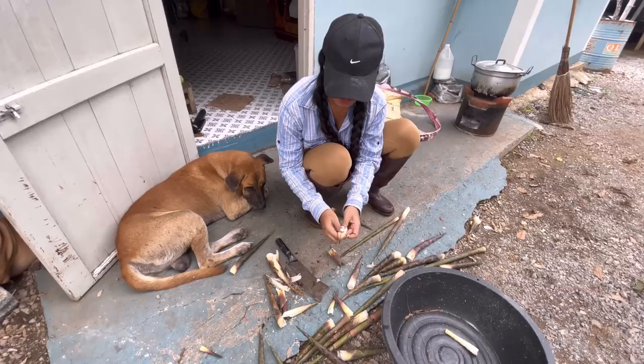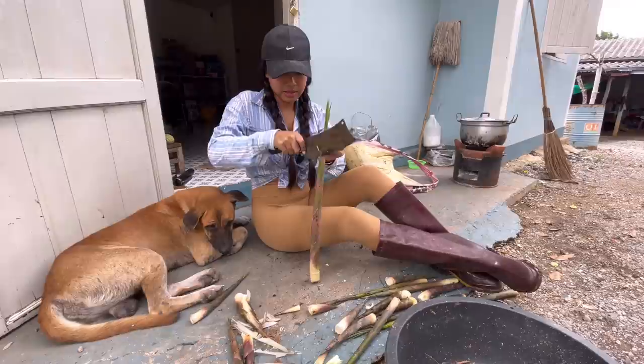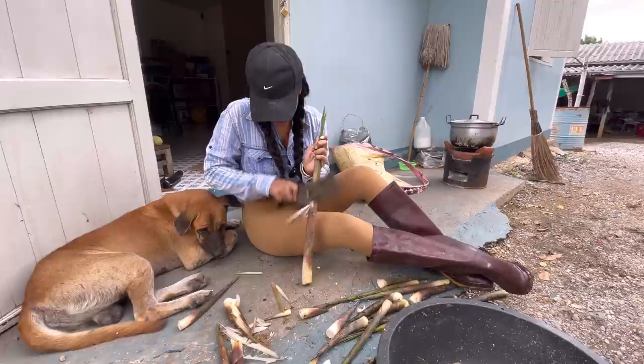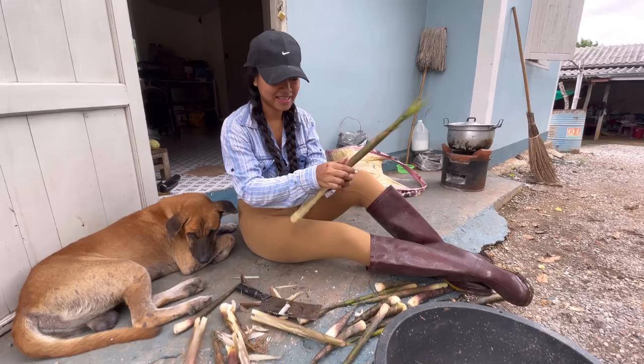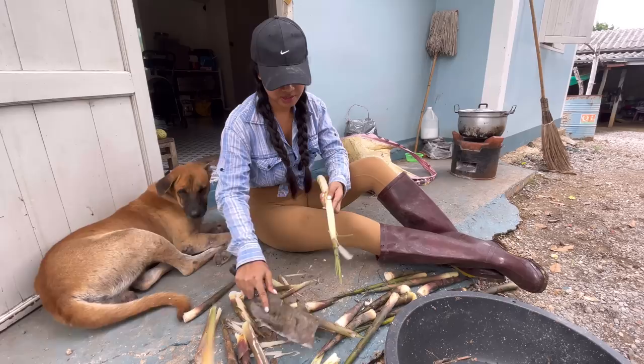Alright, getting there — but be careful, this is very itchy. I don't recommend this for everyone, but if you want to experience Thai life then I recommend you to try it. Let's do the big one — I'm gonna sit on the floor. Get all the skin off — wow, this one is huge!